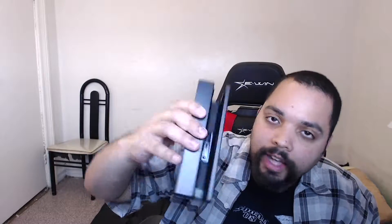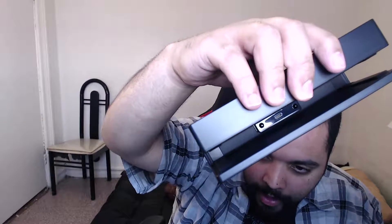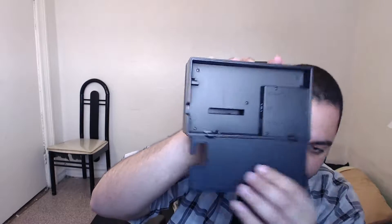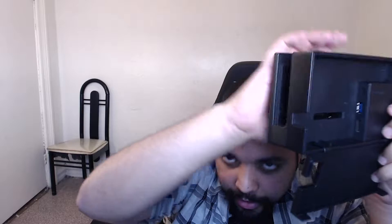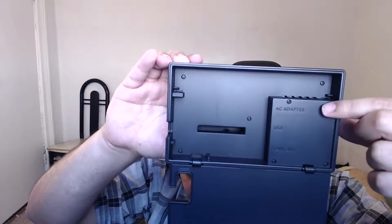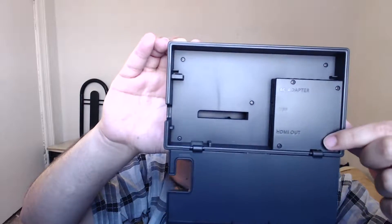I can see inside — I don't know if you can see inside — how the console connects to the dock. You can see it: Nintendo Switch, the ports, USB ports right here. What else? This opens — oh, there we go, it opens. Then you got your... let me put it right on the camera. HD adapter right here — HD adapter, USB, and HDMI out. Alright guys, that's all, that's everything in the package.